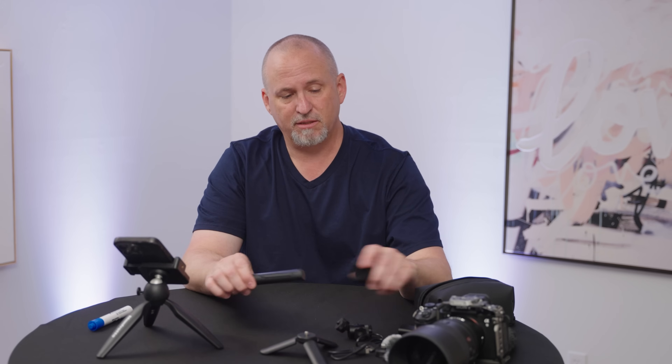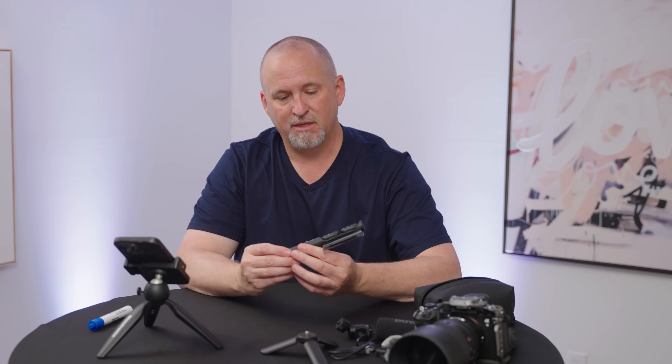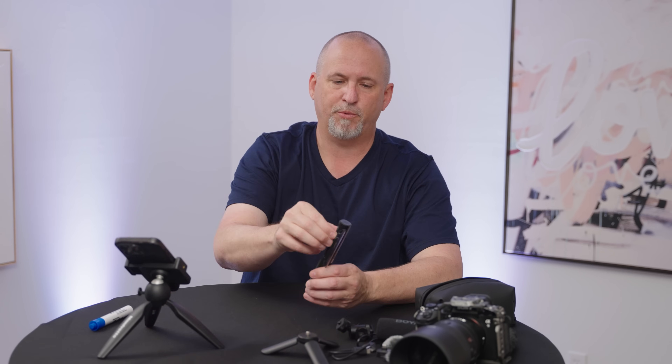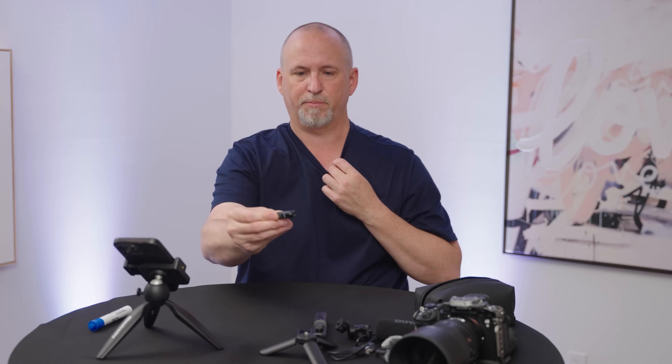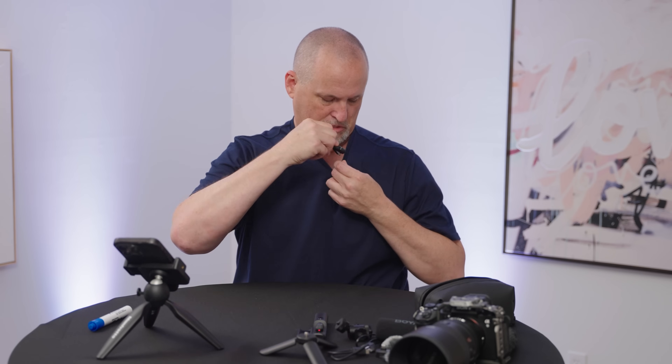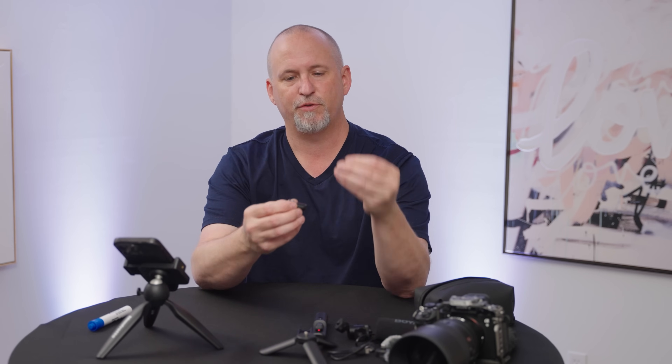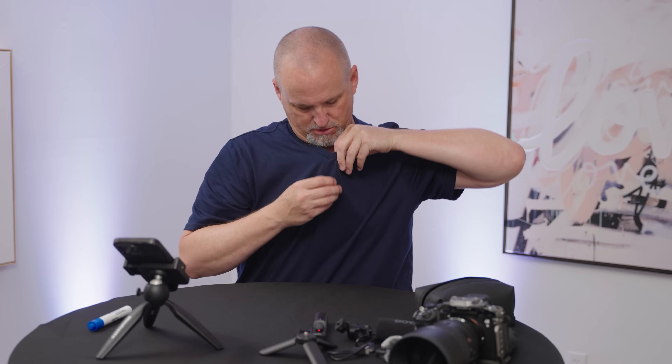Last but certainly not least is, of course, wirelessly with these little guys. You can take this out, plug it directly into your phone, pop one of these guys out. You can clip it on a shirt — it does have a little clip. Clip it on your shirt and you've got an immediate wireless connection for cell phone meetings. Don't want to do the clip? No problem — it comes with a magnet also, so if you want to magnetize it through your clothing, you can totally do that.